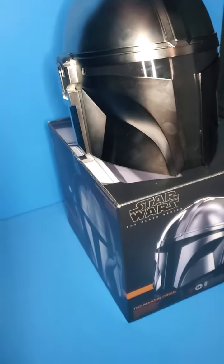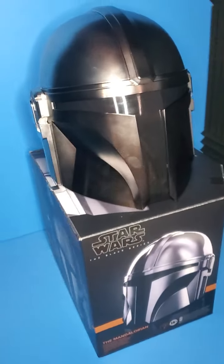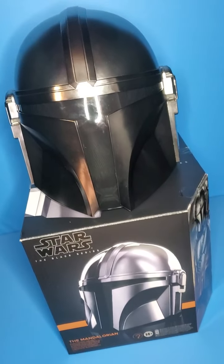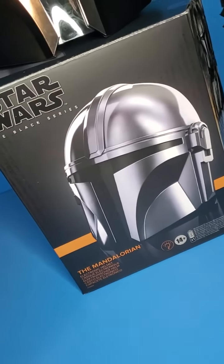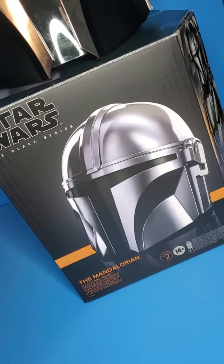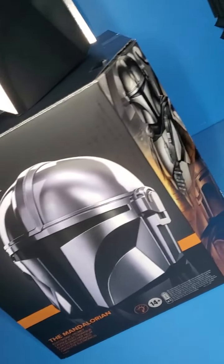As you can see I am filming a little differently because this thing is massive. We will get this box out of the way. I want to take a look at the box — it is reminiscent of the regular Black Series figures.